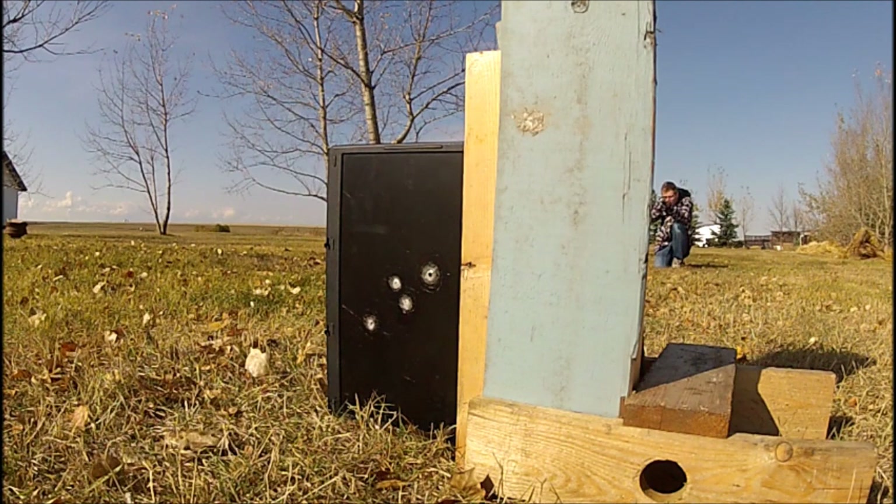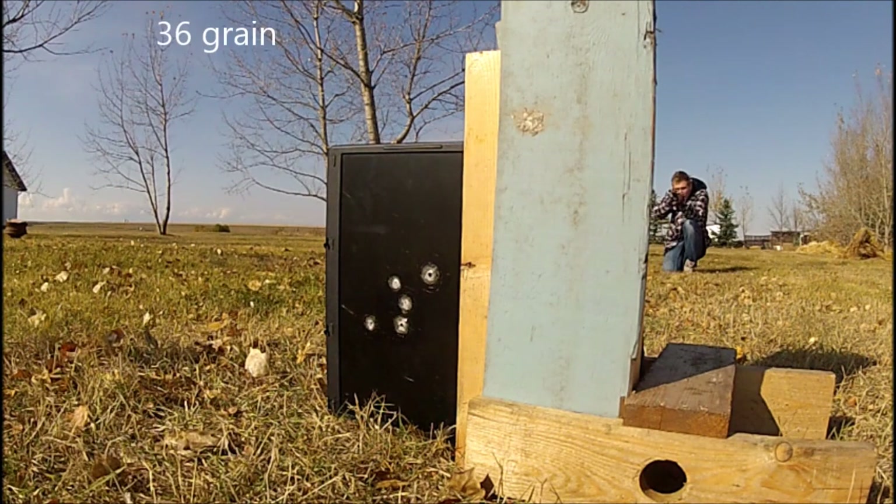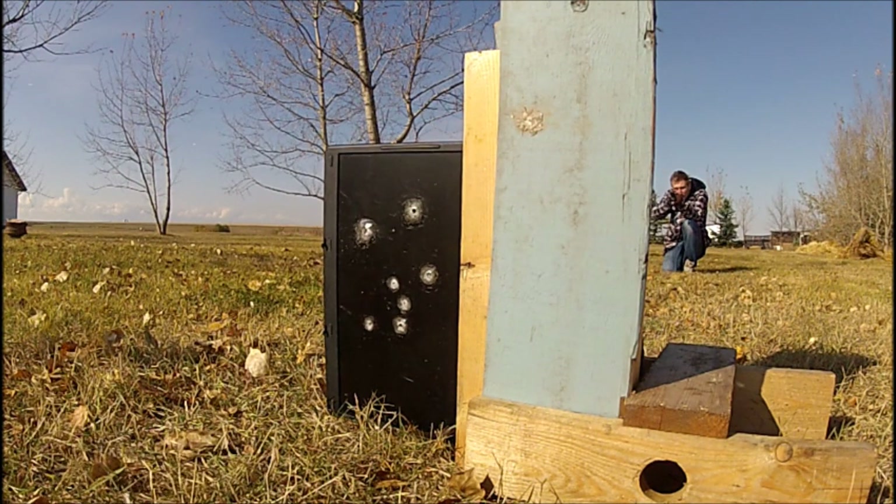So as you can see, the 32 grain actually makes a smaller hole than the 36 grain, which is interesting because the 32 grain travels like 400 feet per second faster. So there must be some difference in energy.